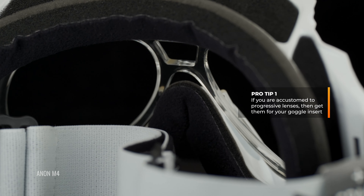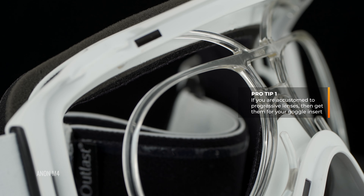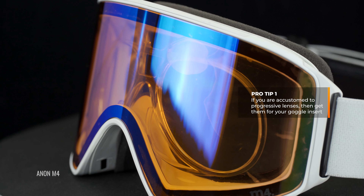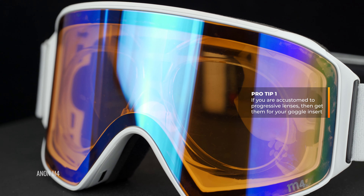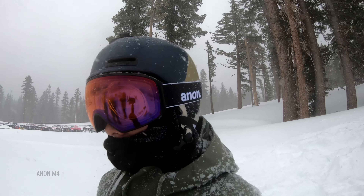The goal is that if the progressive is in the lens, it's hopefully out of your way enough, but you are compromising not having your entire distance prescription in the insert. I've been doing this a long time and spoken with a lot of people. If you wear progressives all the time in life, if you've been wearing them for a long time and can't imagine living without them, you're probably better off getting the progressives in the insert — because once it's missing, you'll really notice it, especially if you've been wearing progressives on the mountain.